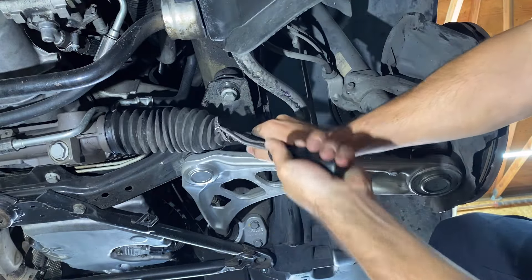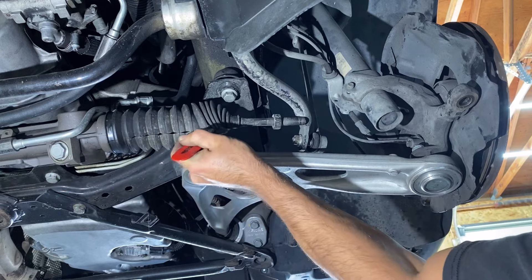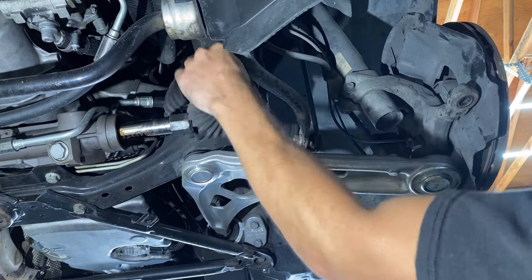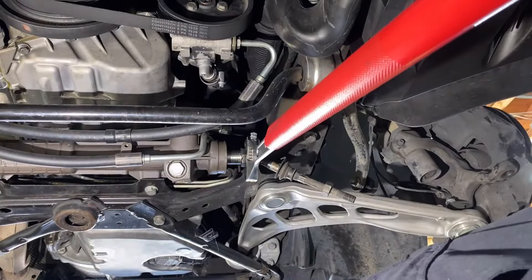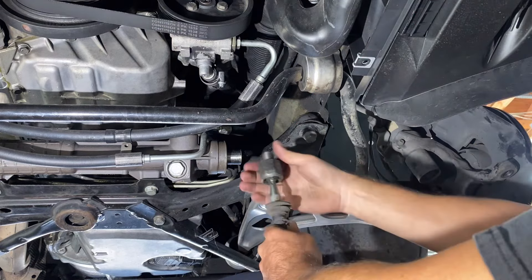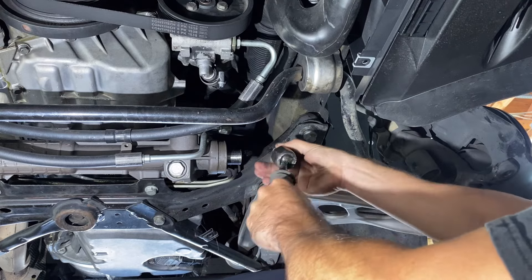18 threads on this side. Super floppy — not as bad as the passenger side, but still pretty worn.